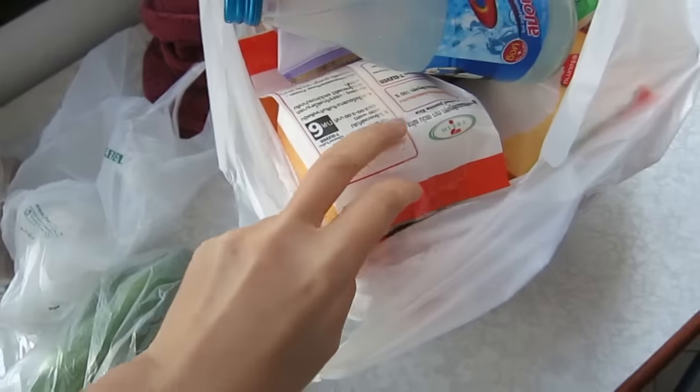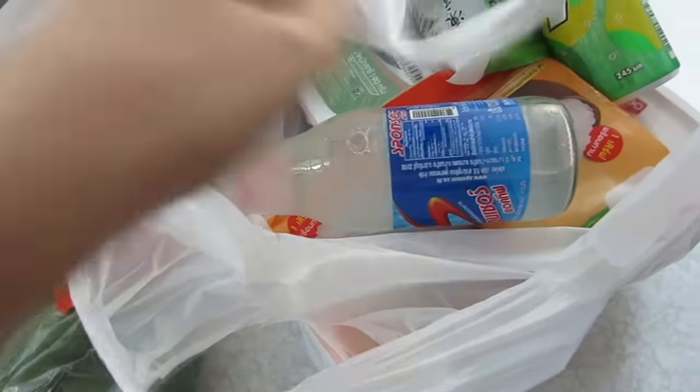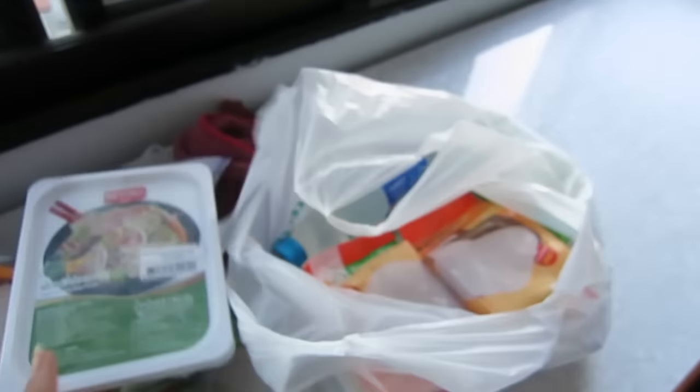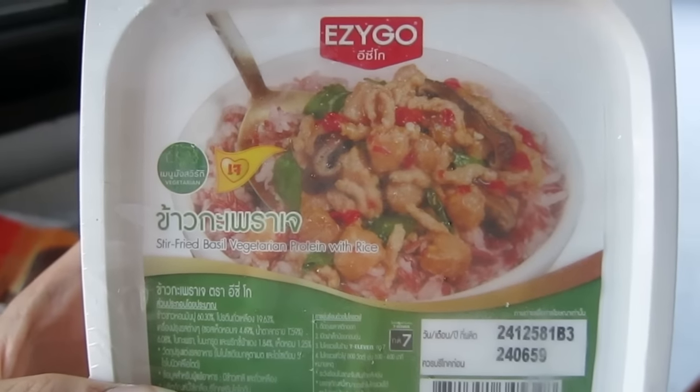Next step in meal prepping is 7-Eleven, and in Thailand they have a really good variety of stuff. We're getting some frozen rice — about four packs — edamame because it's really good to add to things, and a few microwavable dinners: one is noodles with vegan ham and bacon, and another one is stir-fry rice with soy protein and tons of chili — I almost died last time but it's really good. I'll mix that with some rice and it's always good to have in the house.